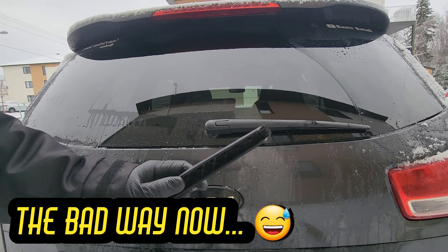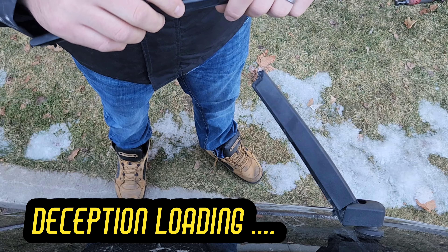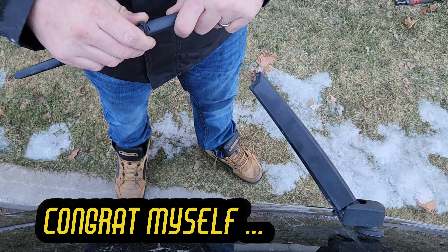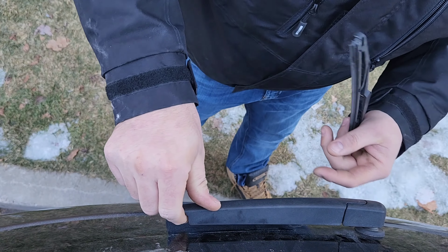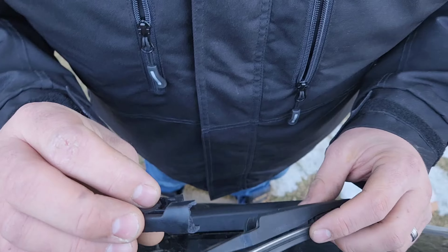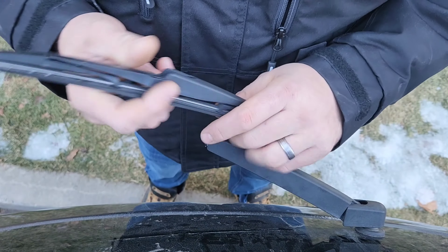Now, how NOT to change your wiper blade — you give it a little twist like this... and I broke it. It is really cold outside and I had the great idea to change my wiper blade.